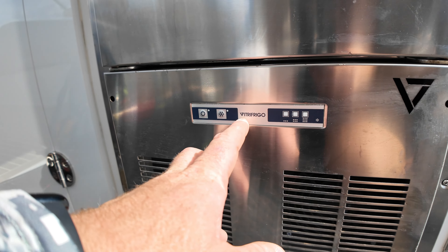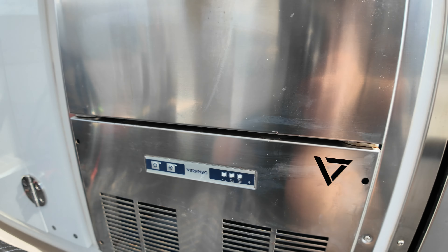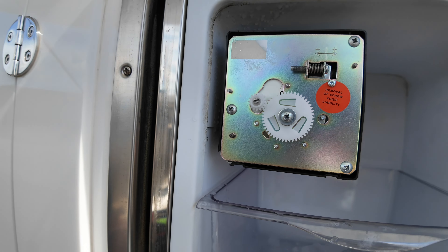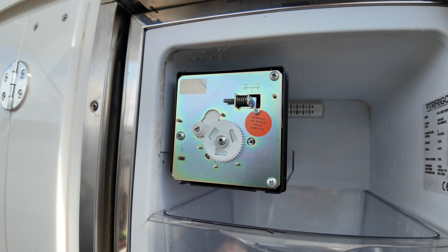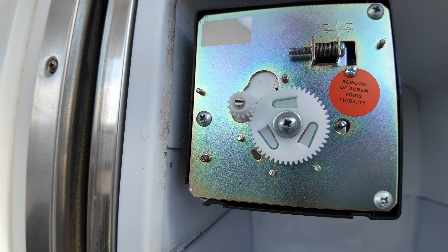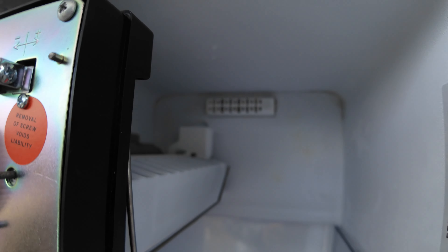So I put it back in, and yeah, there's corrosion all over the back of this. But the LEDs are coming on, the board is kicking on the compressor, and it is getting cold. It's already freezing on the bottom. It's cycling.